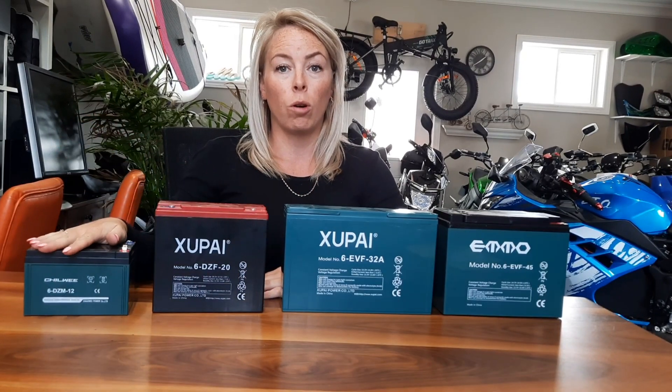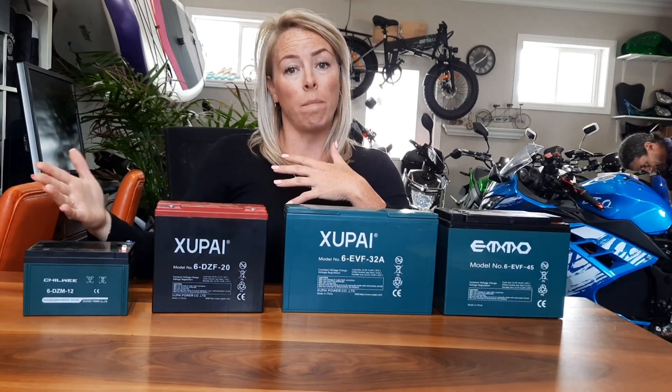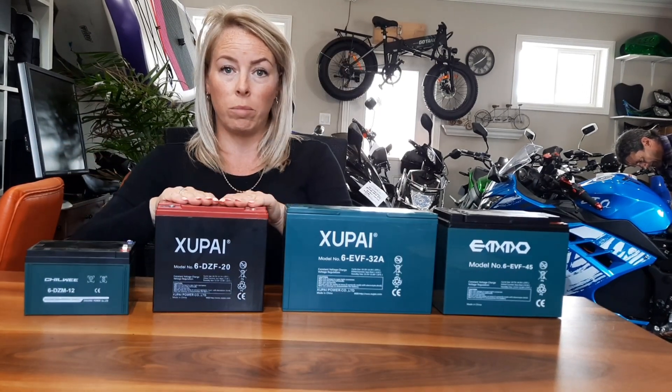Voltage is like your power, your horsepower, and amp hours is like your gas tank — more amp hours, longer distance. So this is a 12 amp hour, this is your famous 20 amp hour, which comes in almost all bikes.